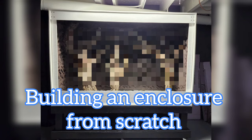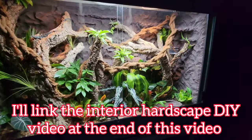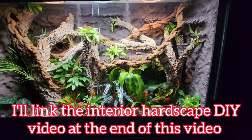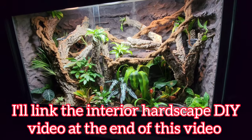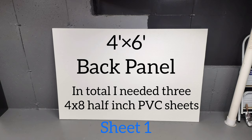In this video, I'll be going over a step-by-step tutorial on how I built this PVC enclosure along with the stand that it sits on. I needed three sheets of 4x8 half-inch PVC board. I cut the sheets to the appropriate size shown in the pictures here.